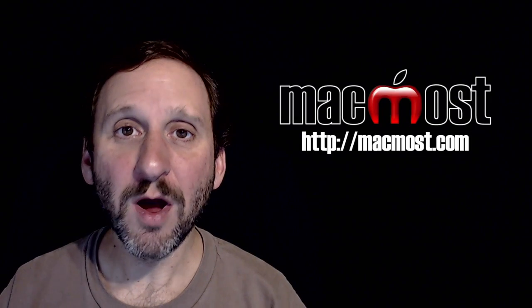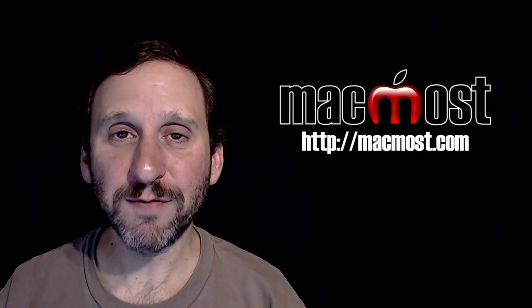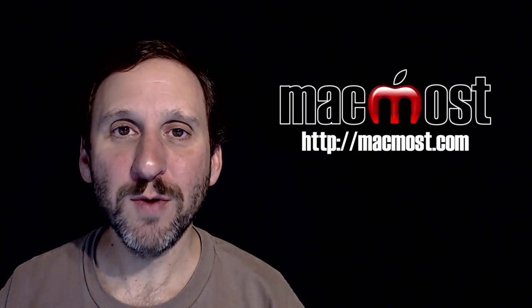Hi, this is Gary with MacMost.com. On today's episode, let's look at how to format a brand new USB thumb drive.